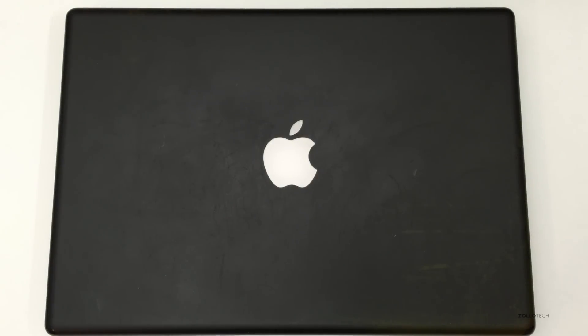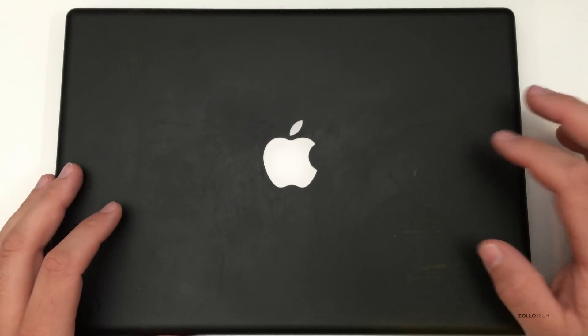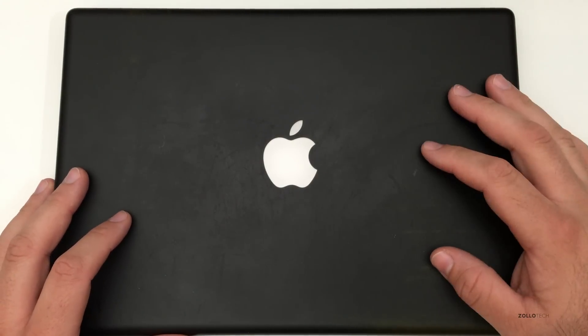Hi everyone, Aaron here for Zollotech and I wanted to show you how to swap out some memory and a hard drive out of this fairly old MacBook.